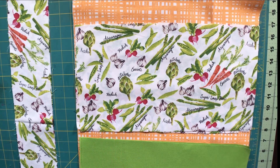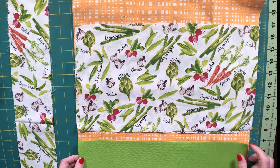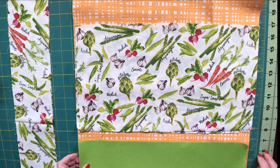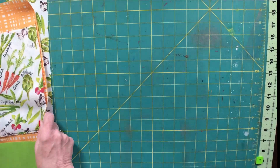Most of my fabrics here are remnants that I got for half price at Joann's. The vegetable print I did buy by the yard because I thought it was really cute for this project, but remnants work perfectly well and I love getting my fabrics 50% off. So if you can buy cotton remnants for this project I say go for it — 50% off is 50% off.